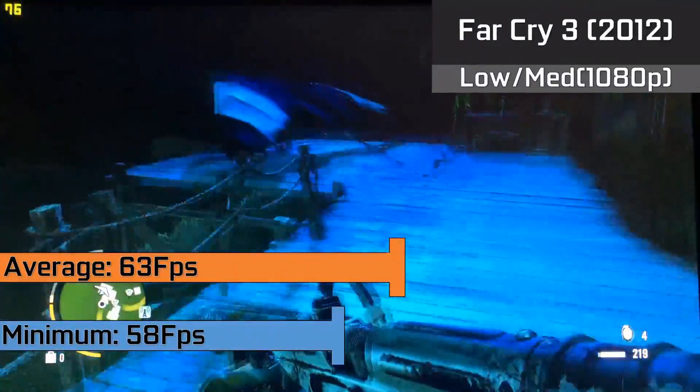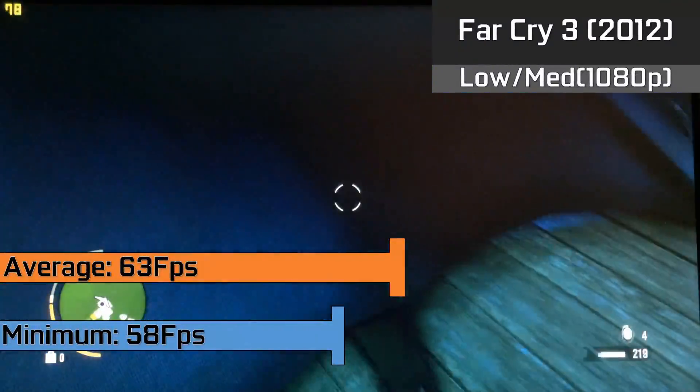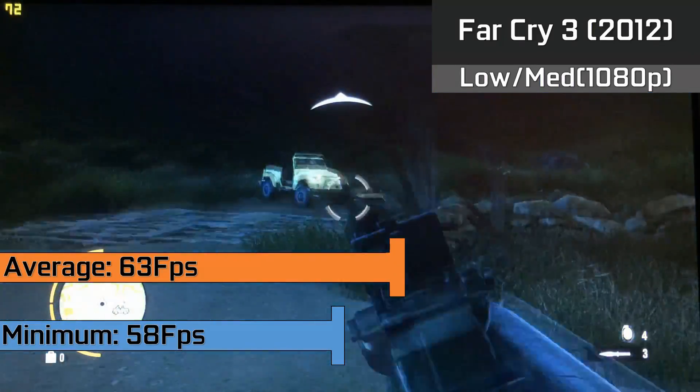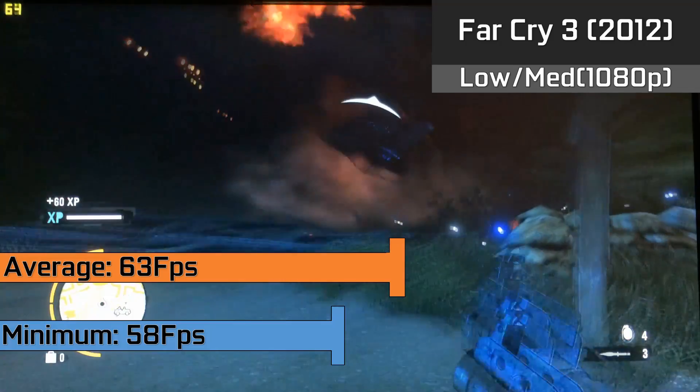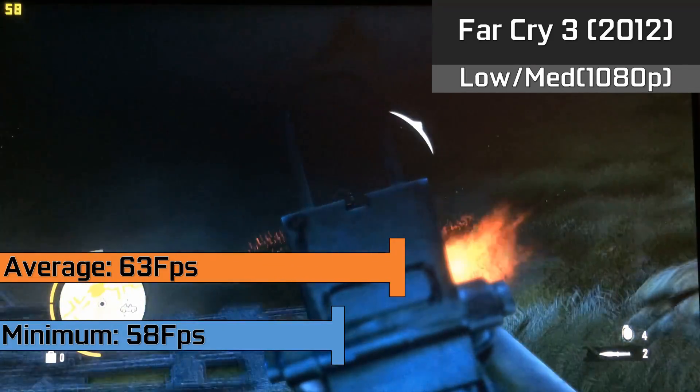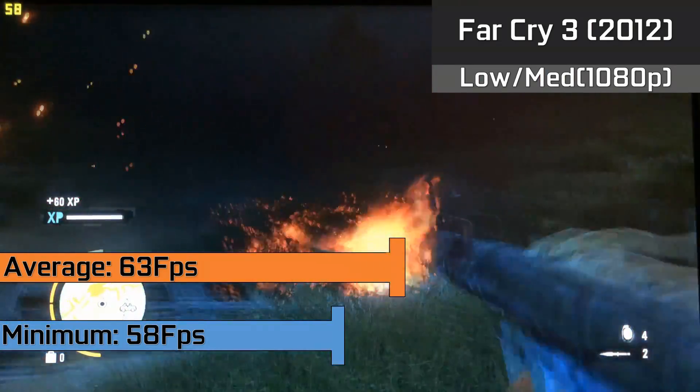Moving on to Far Cry 3, which was also a great experience on the card with a mixture of low and medium settings in the 1080p resolution. The game was running flawlessly with averages of 63fps and eventually dropping down to 58fps when there were a lot of explosions going on. There was no stuttering even in heavy combat.